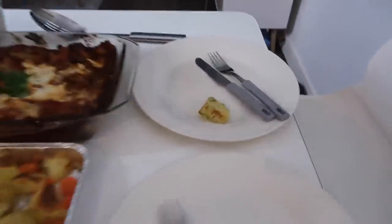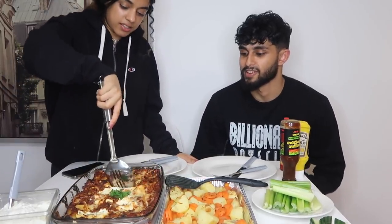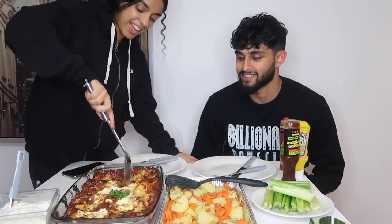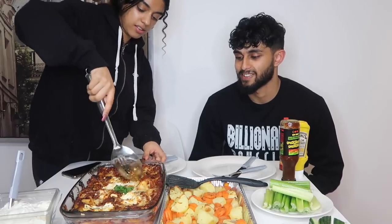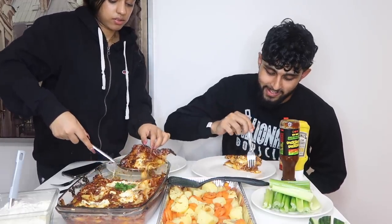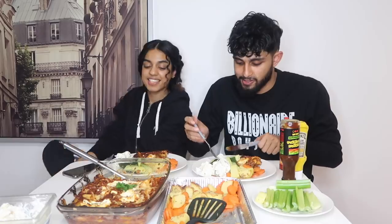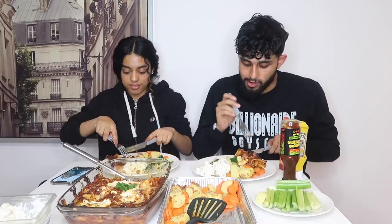Let's quickly talk you through the food. This is the lasagna — I'm going to cut it open. Oh my god, it came out! Let's have a look. Wait — how many layers are there? One? Taste test: lasagna first. Bismillah. I'm demolishing it!